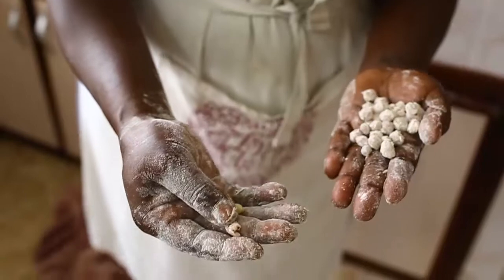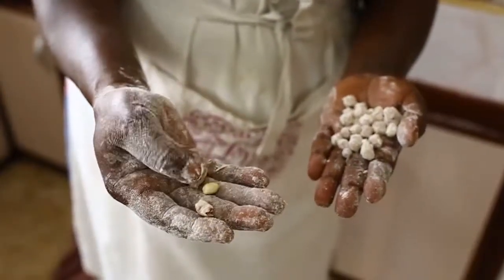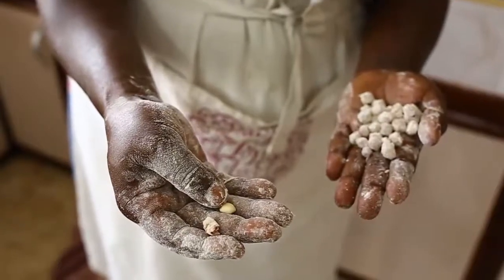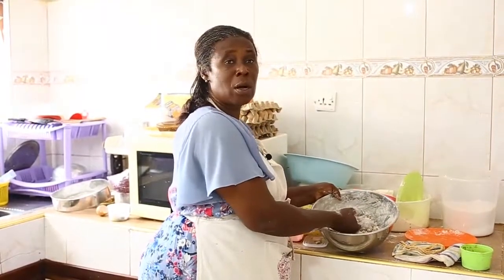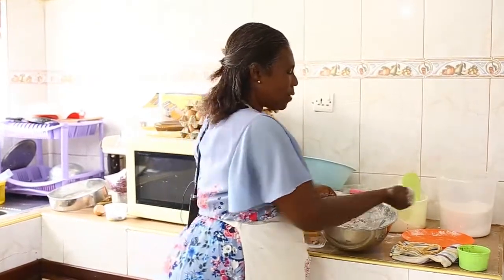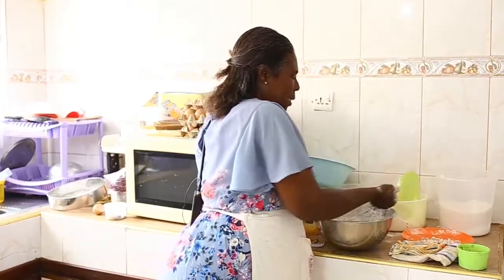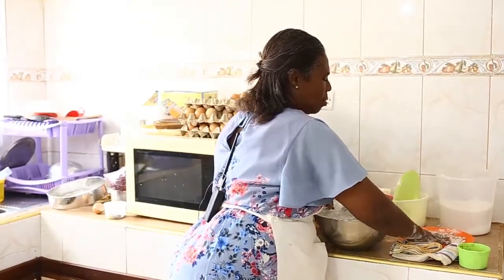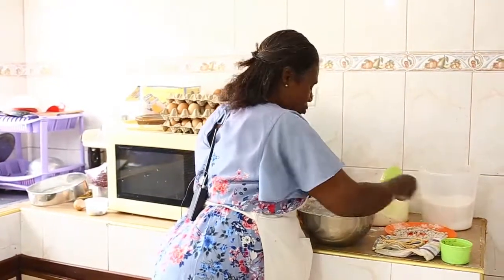When you peel, everything comes out including the skin of the granice. This is how you can tell if it is well coated or not. After coating, place it into a flat container and make sure they are being dried.